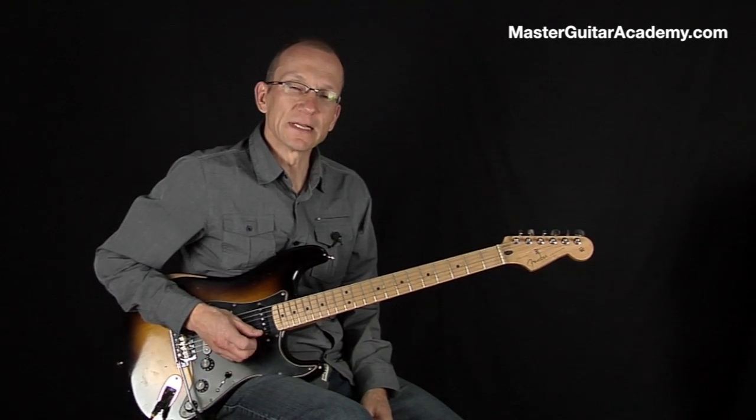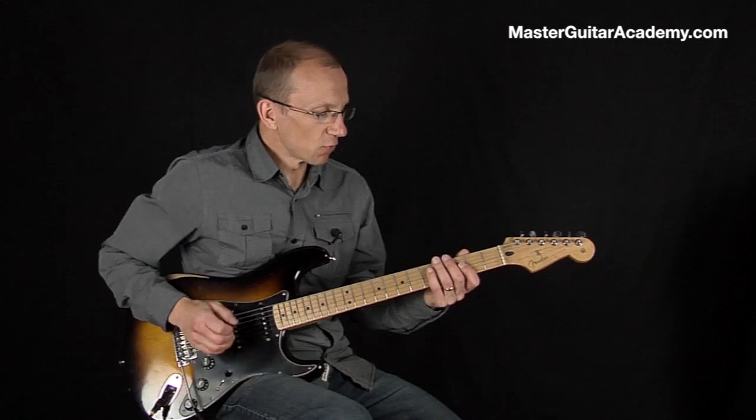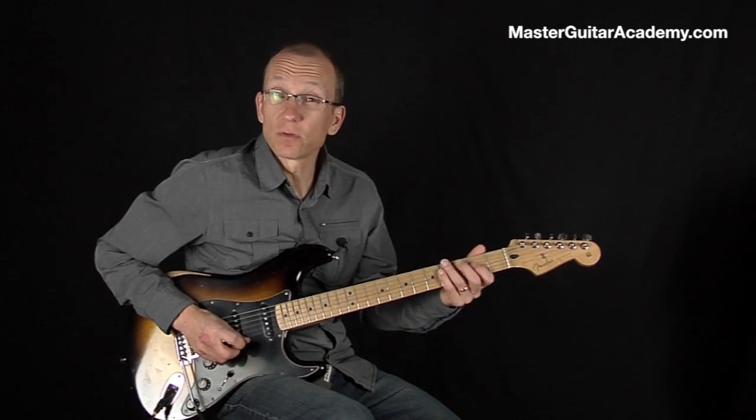You can make up cool licks with this technique. So the way I usually play it is that the second note is the downbeat.